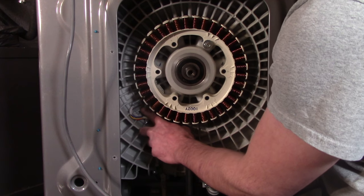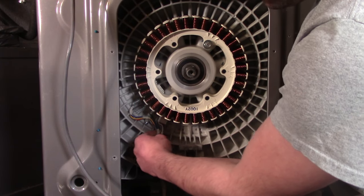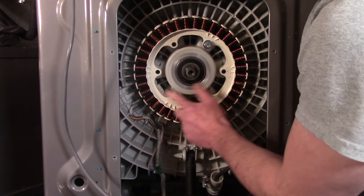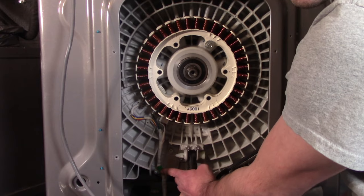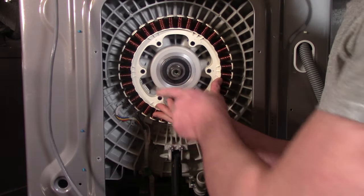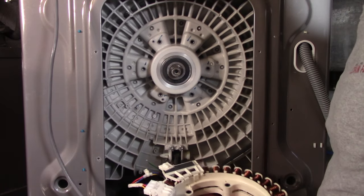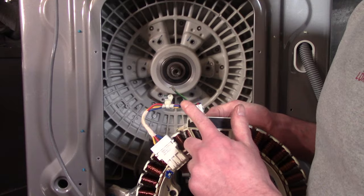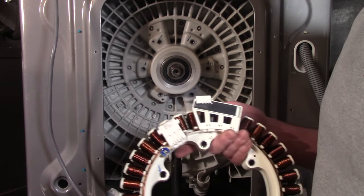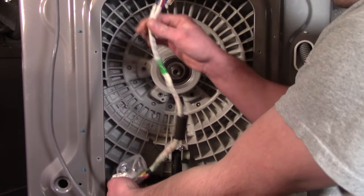Before removing the last stator bolt, disconnect the wire from the mounts. There are three screws holding the motor wire harness in place — remove the last screw at the bottom. Then carefully bring the stator down, disconnect the motor harness and the hall sensor harness, and set the stator aside.